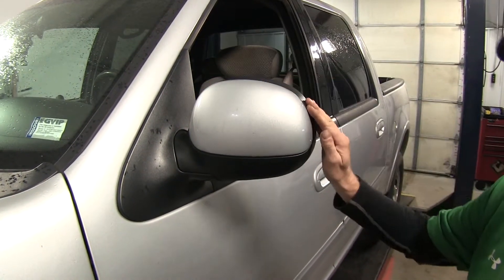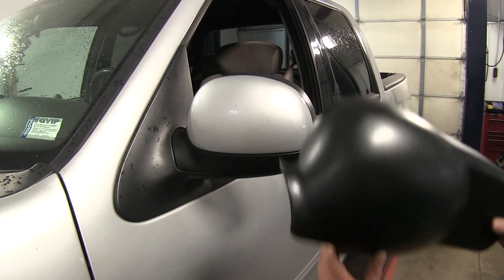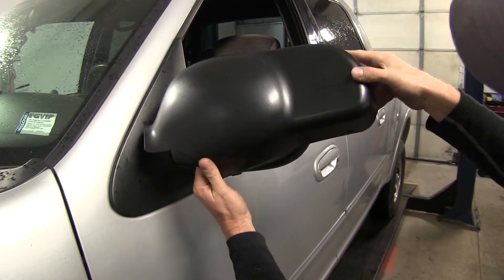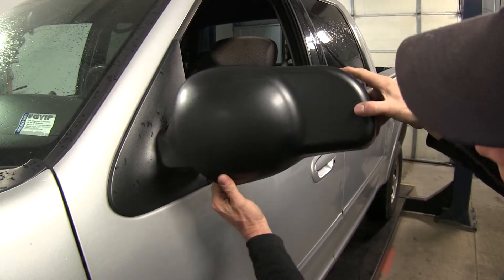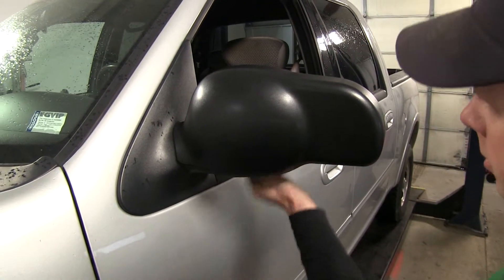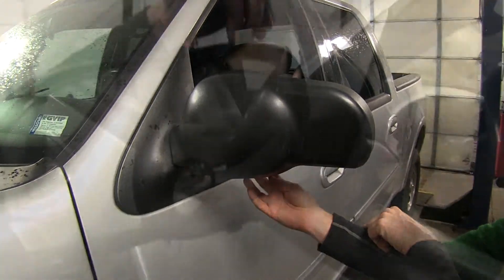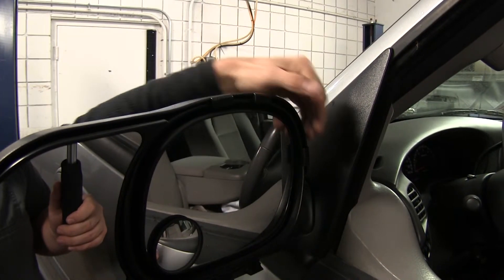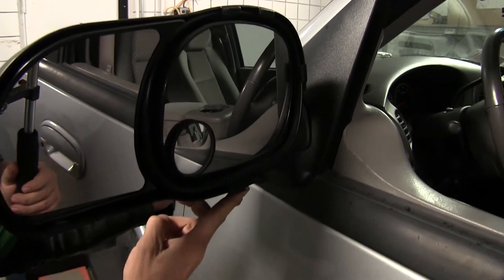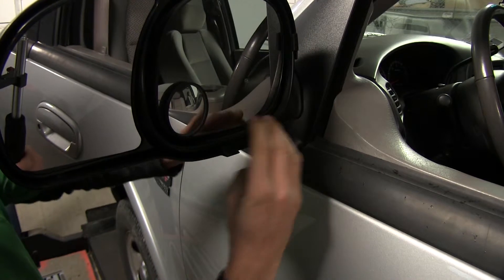Your mirror does definitely have to look like this in order for it to work. Pretty simple — just put it over the top and bring it around the bottom. Wait till it snaps over, or wait till it goes underneath on the other side. Go ahead and inspect the edge on top, make sure these are engaged on the edge of the mirror. Then on the bottom, push it until it snaps into place.